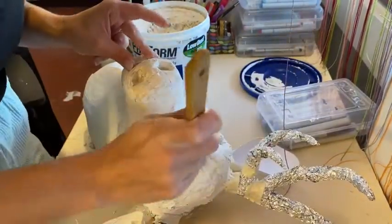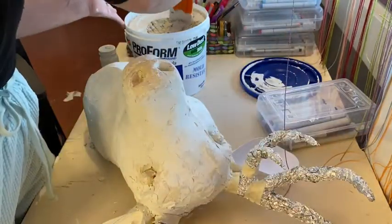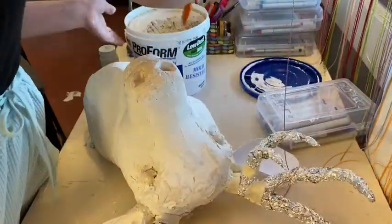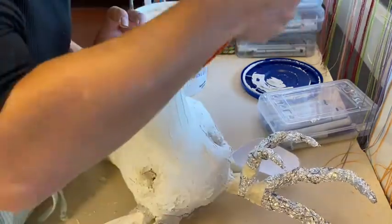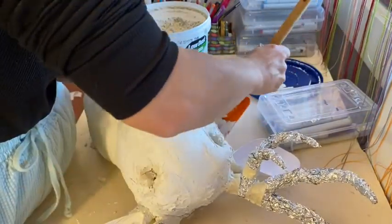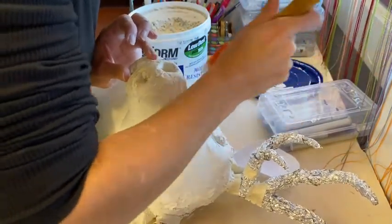I highly recommend going over areas with bumps multiple times — like the snout of my elk. Keep your spatula as level as possible, and press lightly to fill gaps rather than pressing all the way down. Going through and filling in every single divot and bump is so important during this phase. If you don't complete this step accurately, you'll end up with a lumpy paper mache animal. Take your time — this step should take almost an entire class period. Thanks so much for watching this episode, and let's keep on going!